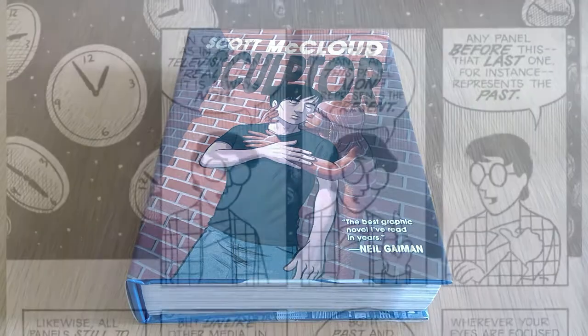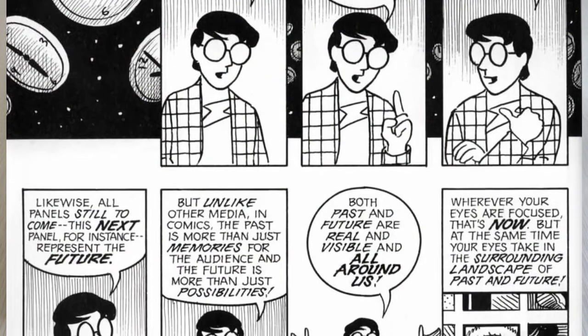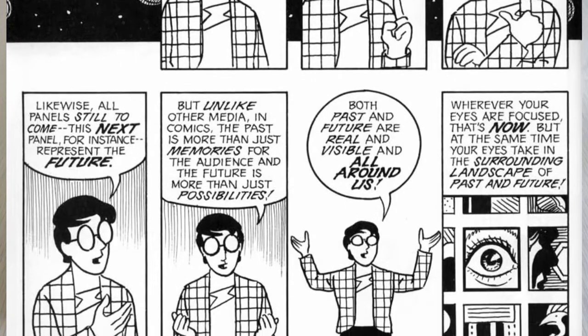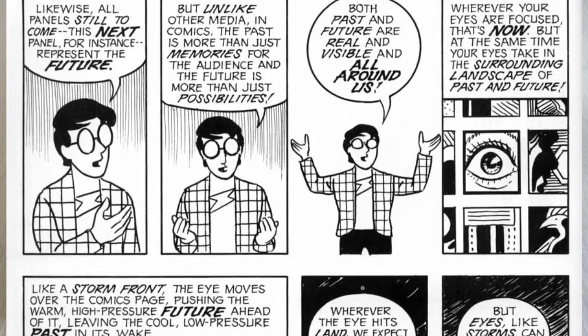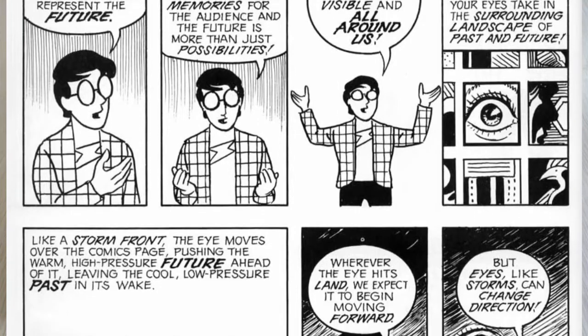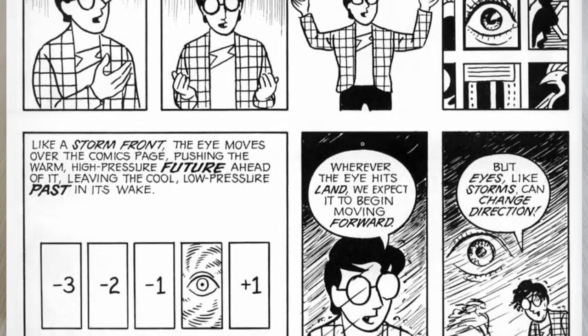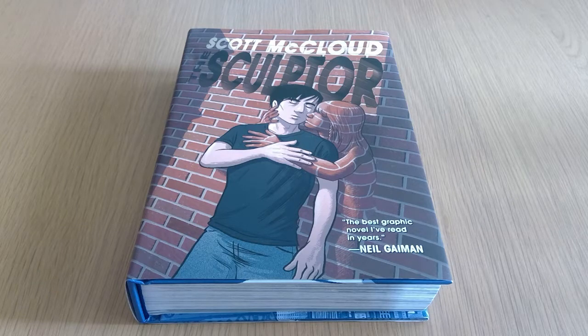I read I think the first one, Understanding Comics, a long time ago now. It's actually presented in comic book form which is very interesting, so it's actually kind of like reading a comic book about how to make or read comic books. Anyone who's interested in that kind of thing definitely check those out. They're really cool to read and I think it helps you understand more about other comics you might be reading. Worth a look for anyone who really loves the format.